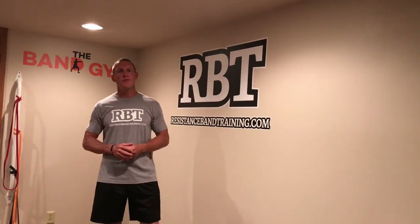Hey everyone, Danny Schmitz, resistancebandtraining.com. I want to take a moment to let you know that I'm now posting all my YouTube videos on a new channel called Band Training Workouts.